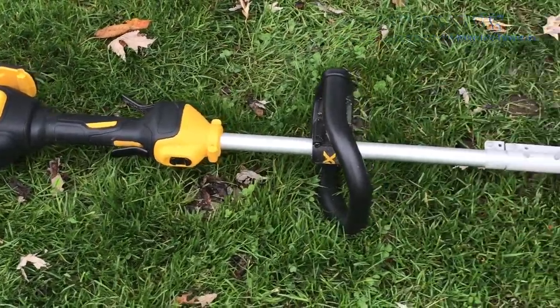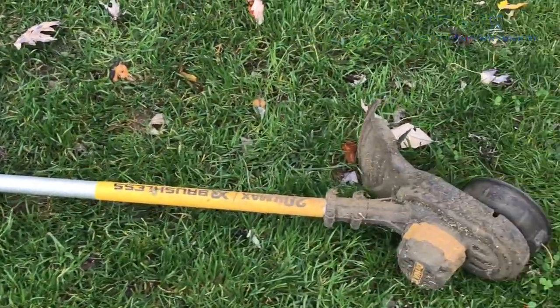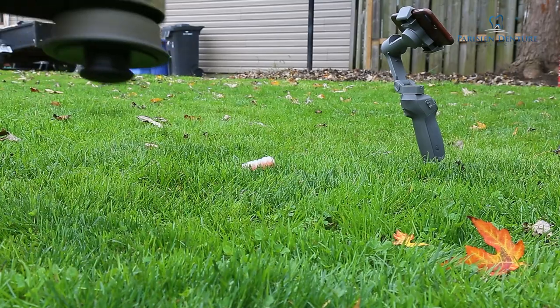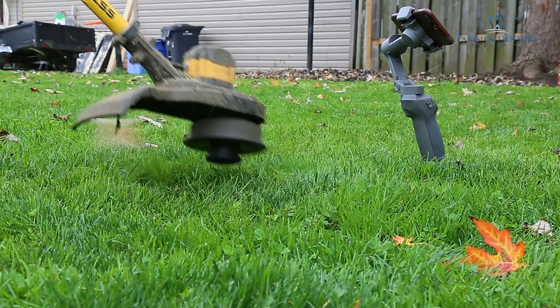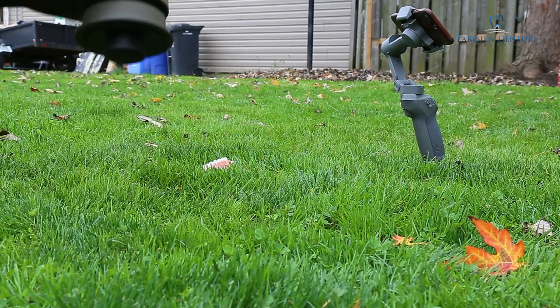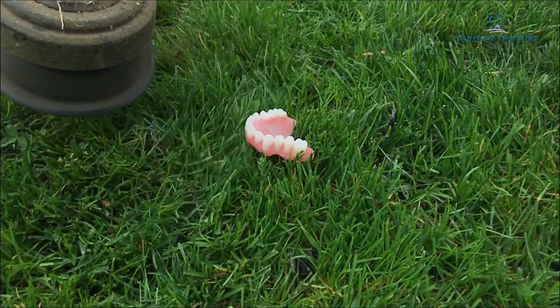We've just been finishing up some yard work this weekend — it's fall here in Canada, starting to get a little bit cool. I thought since we have all the yard equipment out, let's take the whippersnipper, or weed whacker, to the denture. I'll just acknowledge that it is kind of completely crazy taking a weed whacker to a denture, but I thought it'd be kind of fun.